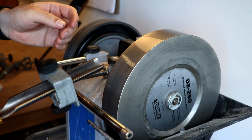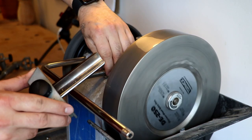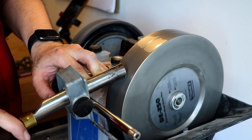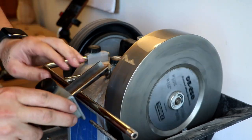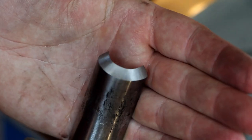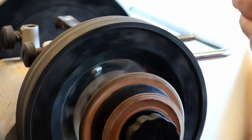The next one here is the spindle gouge. Instead of adjusting the jig again, I try to just put this in the right spot — but eventually I just have to adjust it a bit. Then just remove the burr, and this one is ready.